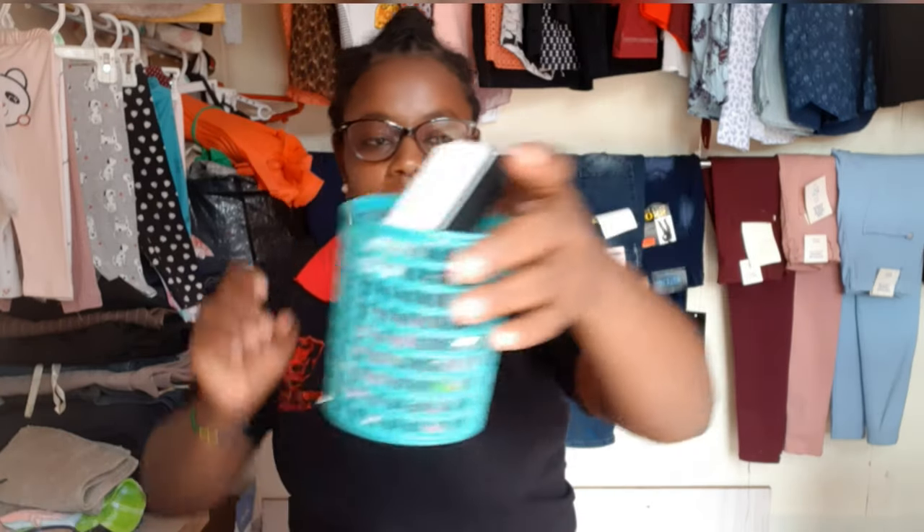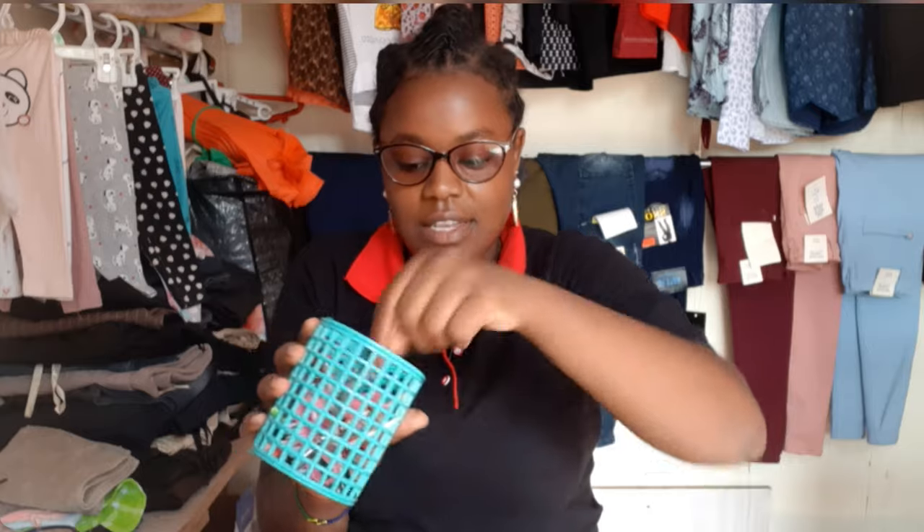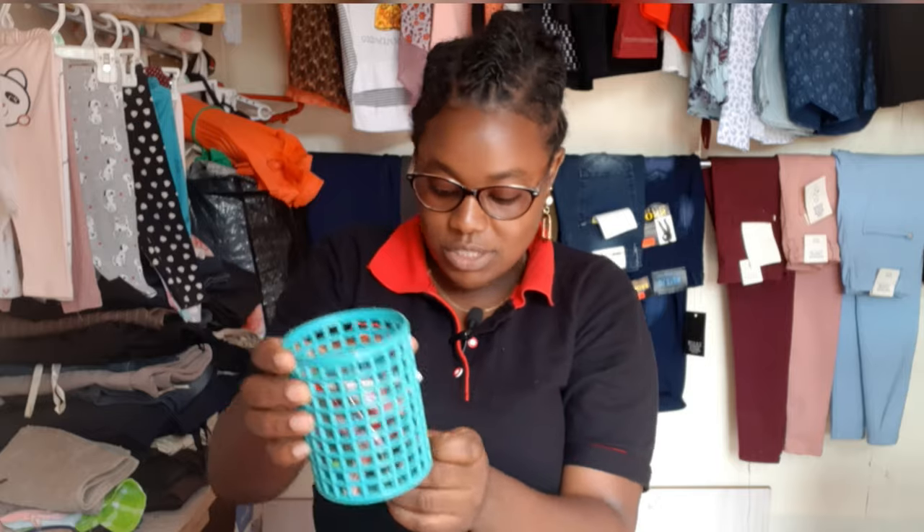I have some other things here — there's a buffer, toe separators, I have like three of those. I also have a pusher, and just small small things that you will need: another brush, scissors, some files, a nail cutter — all those small tiny things I have put them inside here.